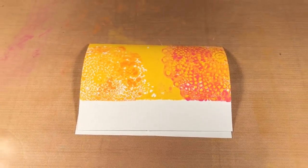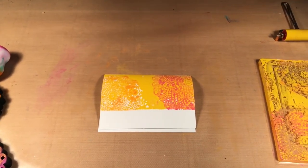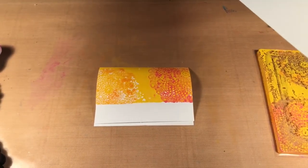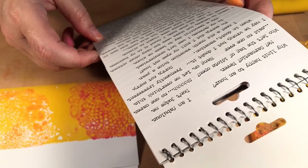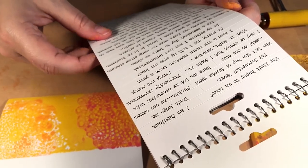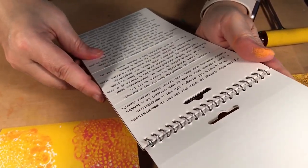Then to finish the card, I used the Small Talk stamps from Tim Holtz — they're just sort of funny sayings. There's so many fun ones like 'when in doubt, vacation,' 'sorry not sorry,' 'in my defense I was left unsupervised,' and 'please cancel my subscription to your issues.' I'm just trying to find one that might be good for a card.